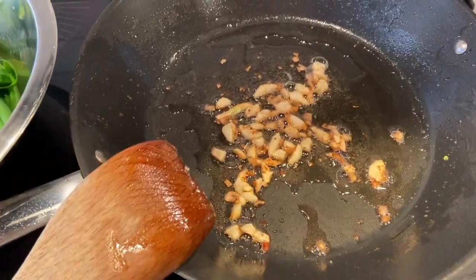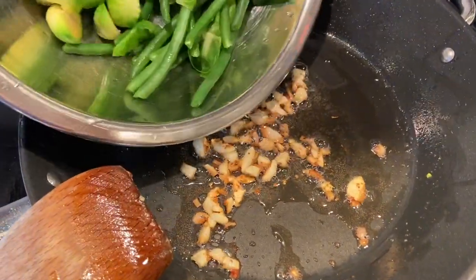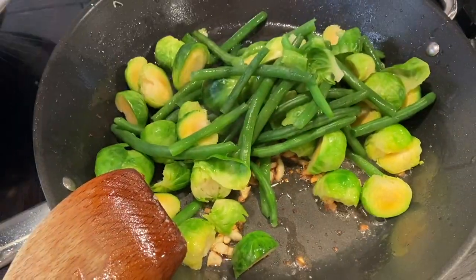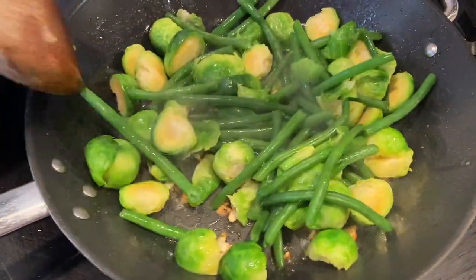Once your garlic is nicely browned, because we've blanched the vegetables, it's easy to just go ahead and add them in and cook for a few minutes.